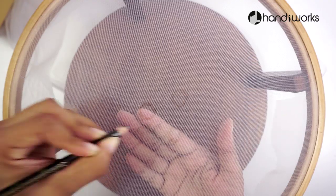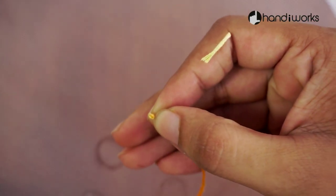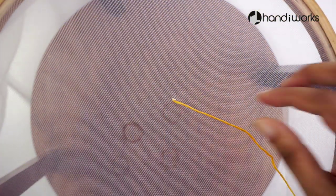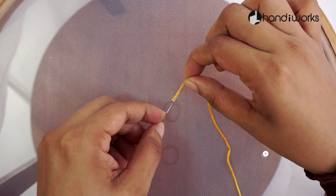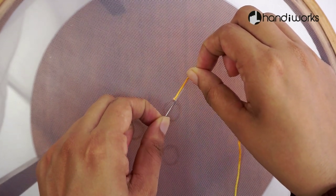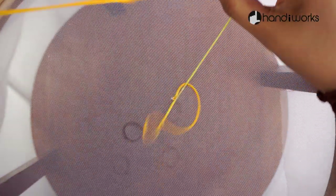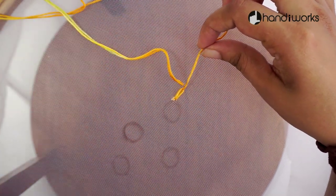Embroidery just keeps getting cooler and cooler. First there was 3D embroidery serving up major inspiration, and now we are heart eyes for the latest trend: sheer embroidery. Not familiar? Let us show you how you can use see-through fabrics to create stunning designs that look like they are floating on glass.